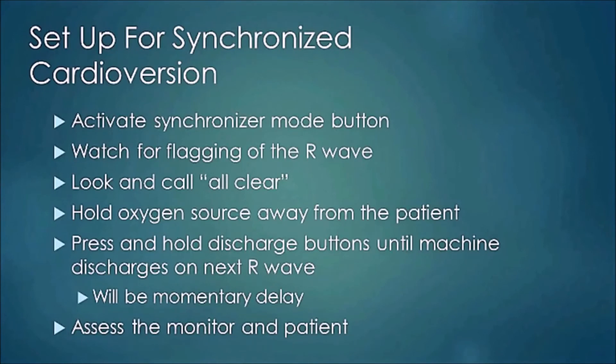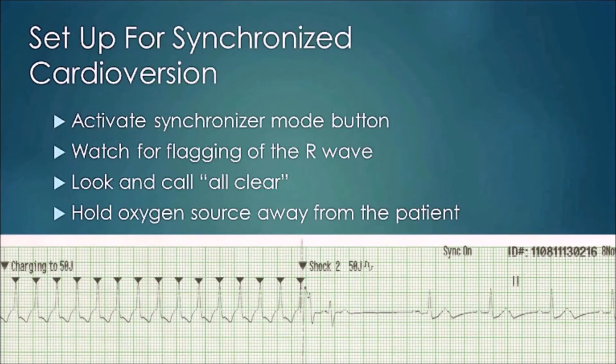After delivering the shock, assess the monitor and assess your patient. Here is a picture showing the flagging on those R-waves and where the machine discharged — and you can see it bounces the patient back into sinus rhythm on the far right.